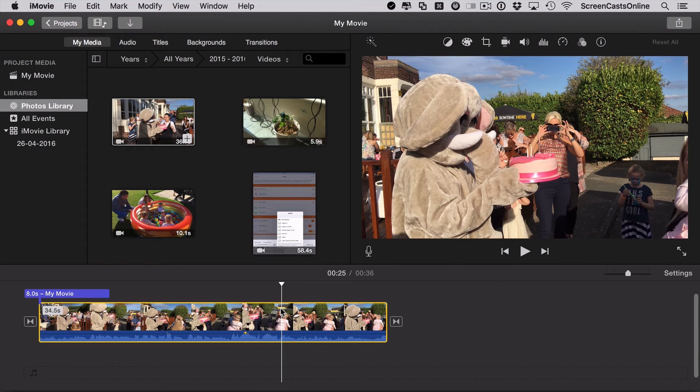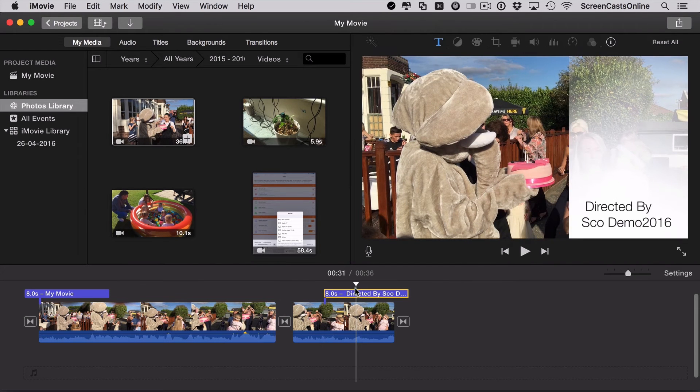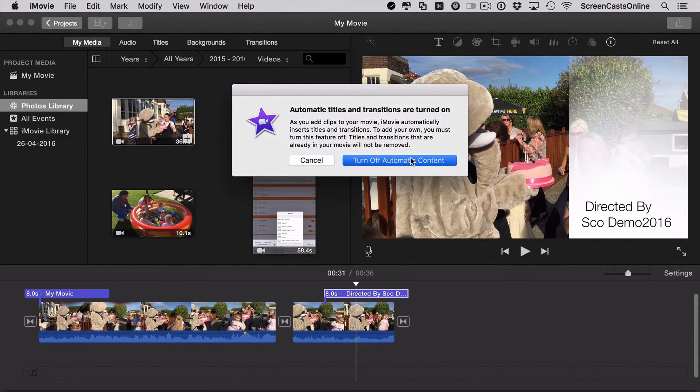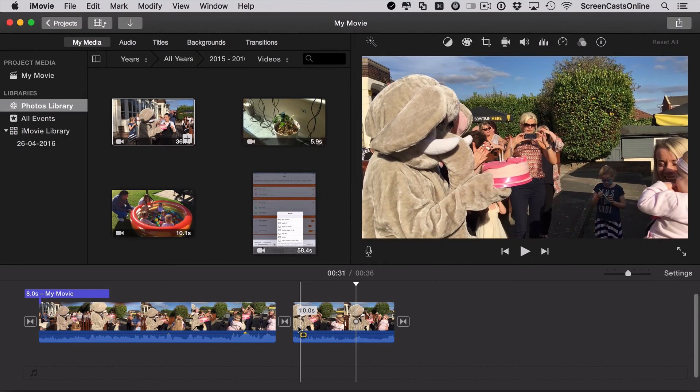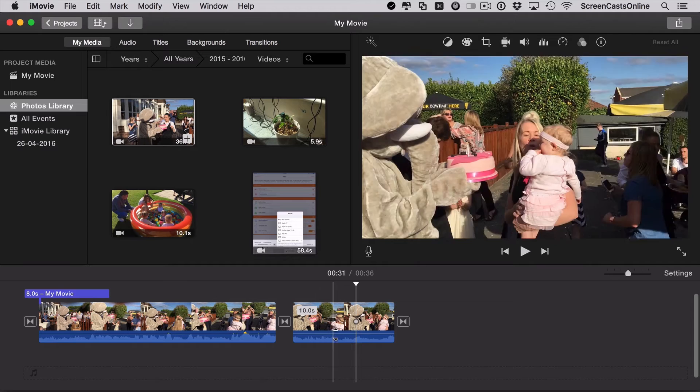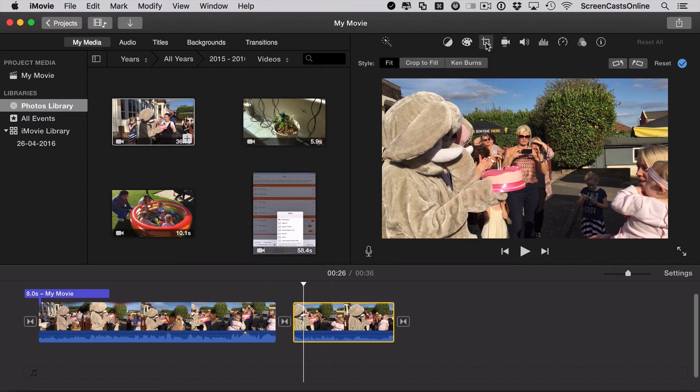From about here I'll use Command-B to split the clip — there we go. I'm going to work on this clip and get rid of the titles. I want to start a zoom from about here so I have a nice zoomed-in shot. The way I do that is to select the clip, go up to Crop, and this time use Ken Burns, which allows us to zoom both in and out.